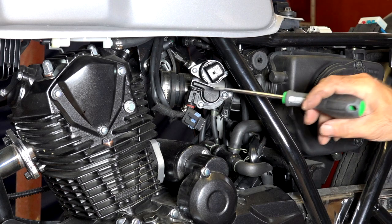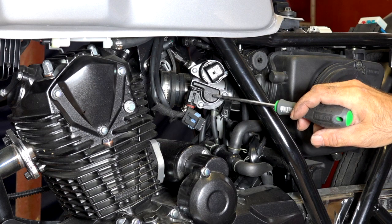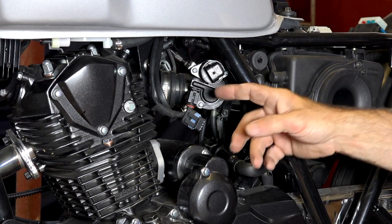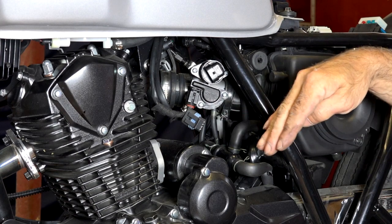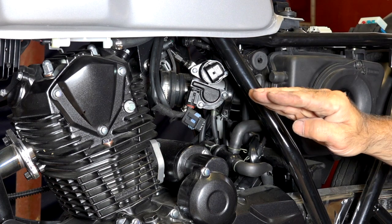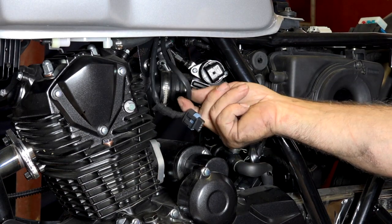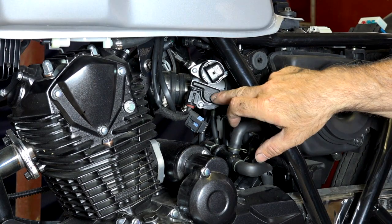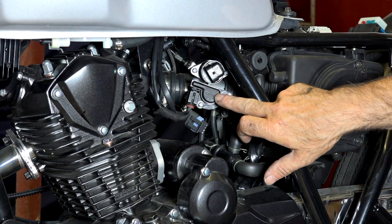Underneath is the important one — this is your throttle position sensor. Whenever you turn the gas throttle, a valve inside the intake moves. If you need power and crank the throttle, the valve opens and that change is detected and sent over this cable to the ECU, so the ECU knows you need more power. If you throttle up and it doesn't react, maybe this sensor is faulty.